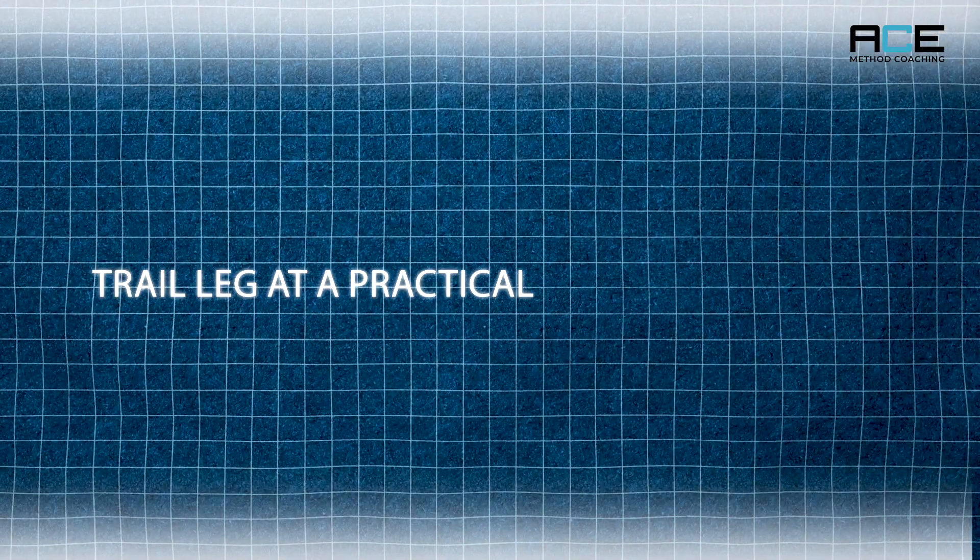The trail leg is kind of like the motor that makes all the speed happen over the hurdle, and so many athletes aren't doing it right. I'm going to continue my deep dive into hurdle technique, this one focusing on the trail leg at a practical level for coaches. I'm going to call this 3A in the series because it's focusing just on the girls — I'll also do a 3B for the boys. If you haven't seen the other videos I recommend checking them out for context. So let's go.